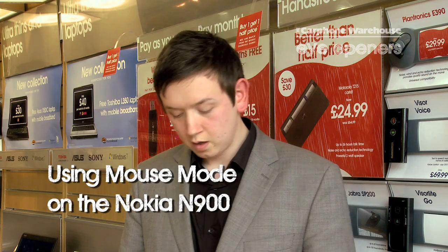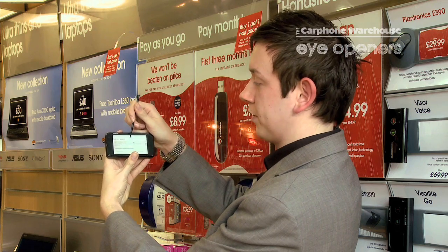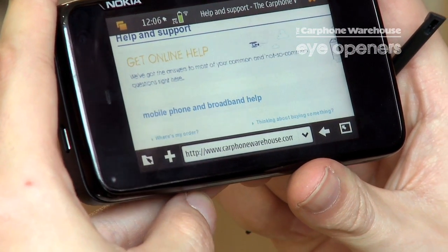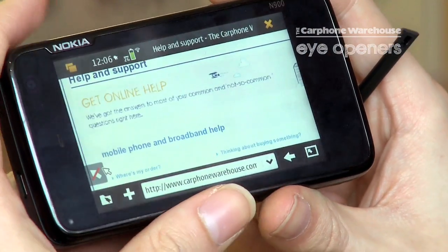Hi, my name is Ryan, I'm from Carphone Warehouse in Hereford, and today I'm going through the Nokia N900's mouse mode. Very simply, if you're in an application, for example if we're using the web browser here, it's a really useful tool that you can use. By swiping in from the side here, you can add a mouse pointer.